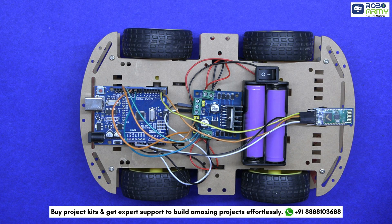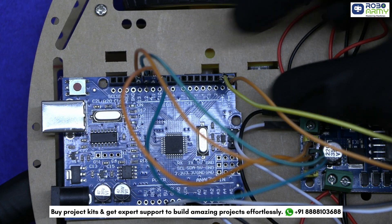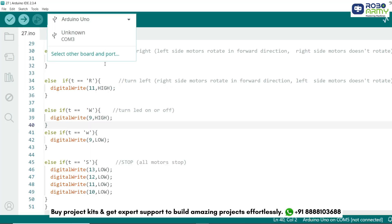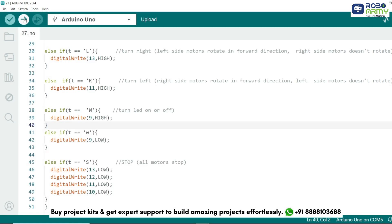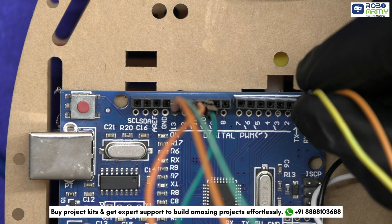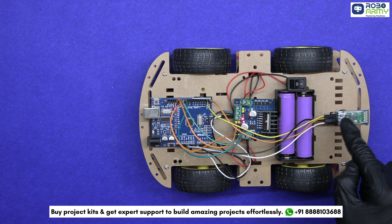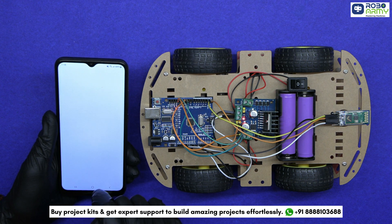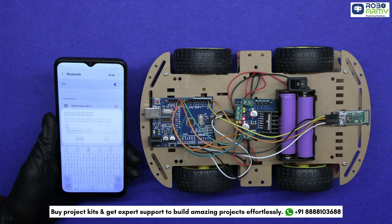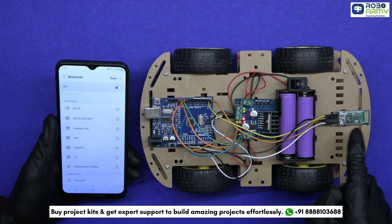That's the code. Now we will upload it to the Arduino. Connect the Arduino Uno to your computer using the USB cable. Before uploading, make sure to remove the RX and TX pins from the Arduino to avoid any upload errors. Then select the port and board in the menu and select Arduino Uno. Now upload the code by clicking the upload button. With everything connected and code uploaded, attach the RX and TX pins back and switch it on. You should see the LED on the Bluetooth module start blinking, indicating it's ready to pair. Open the Bluetooth settings on your smartphone and scan for new devices. Look for HC05 or HC06 and select it to pair. If prompted for a password, enter 1234 or 0000. Once paired, your smartphone will remember this connection for easy reconnection in the future.